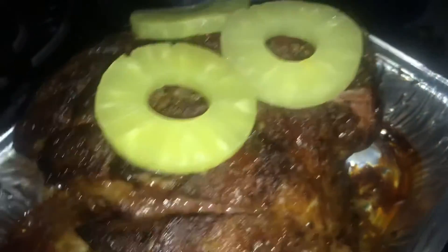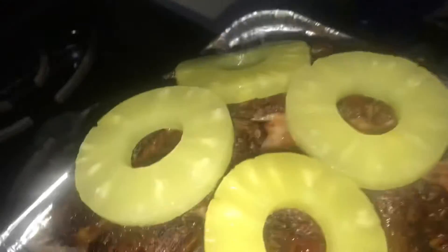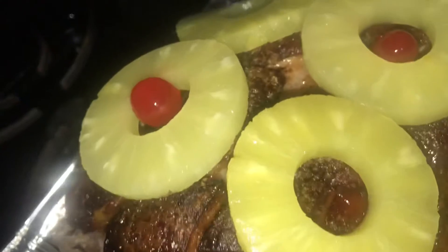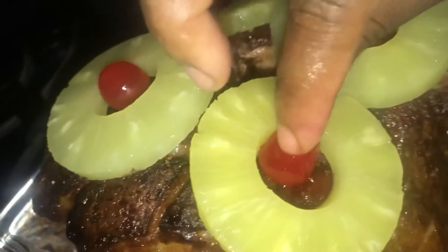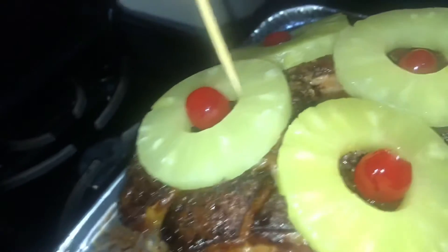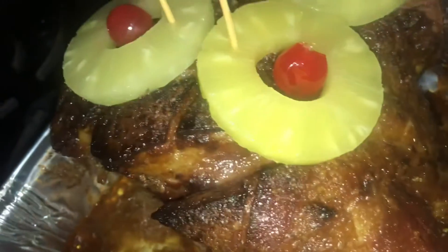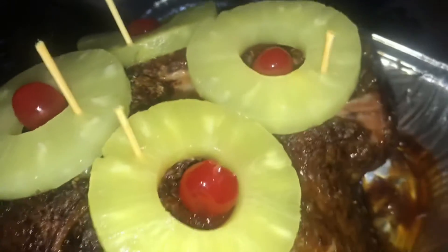We call it a ham upside down cake — like a pineapple upside down cake, but with ham! I'm just going to use four slices. I'm going to get a toothpick to stick it and just hold it in place when it goes inside the oven, so it doesn't fall. Just like that, and now I'm going to add it back to the oven.